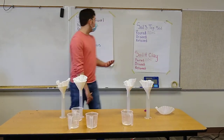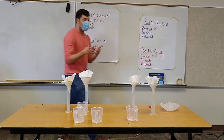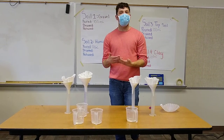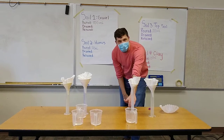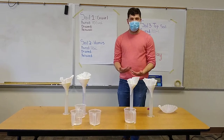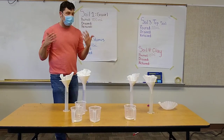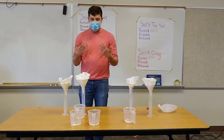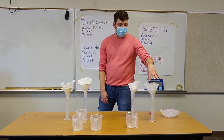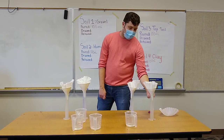We have four soil samples today: gravel, humus, topsoil, and clay. We're going to be looking at how much water they can hold in. If a soil sample can't hold the water in, it will drain to the bottom of the graduated cylinder, because soil can only hold in so much water. We're pouring in 100 milliliters into each and we're going to see how many milliliters each soil sample can hold in. The water that it holds in will stay in the funnel with the coffee filter, and the water that it cannot retain will drain to the bottom.